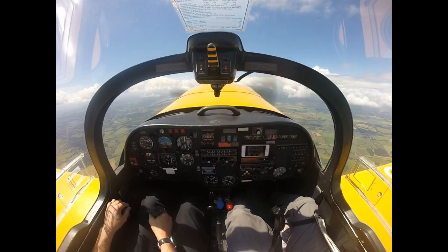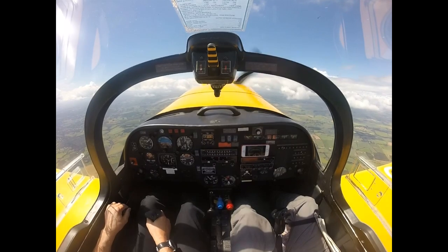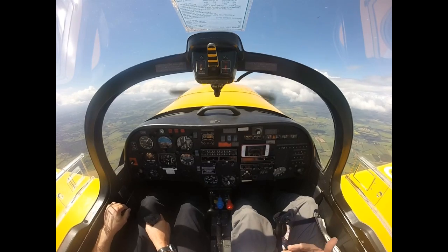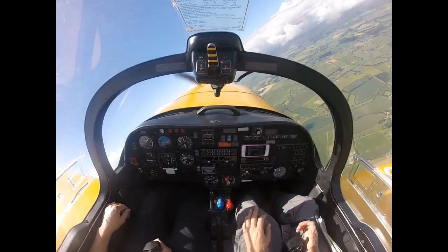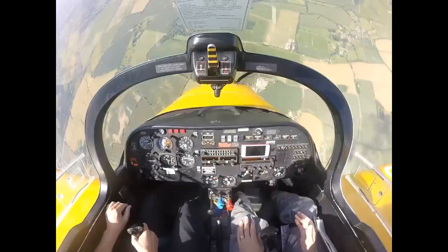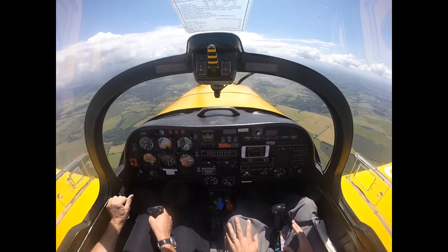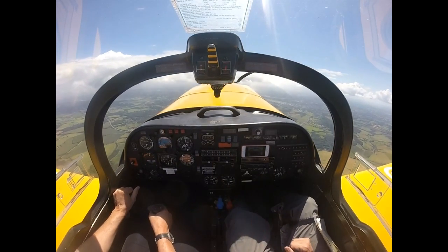Do you have control? I have control. Close the throttle. I have control — keep coming back on the stick, applying that back stick. There she goes. Decide which way you're going — it'll go whichever way you like. So recover. Full power and be climbing away.